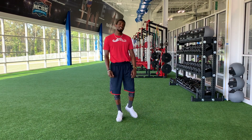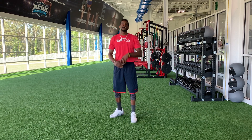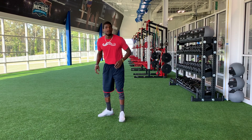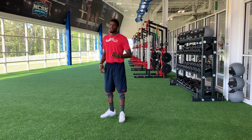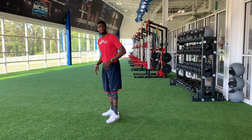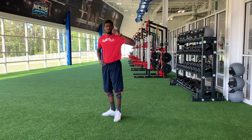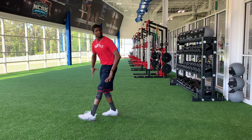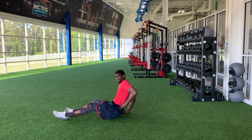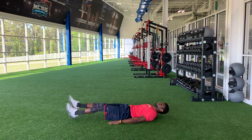This is Coach Awesome Jett. We're about to get some awesome core games going here. Starting off, we have six-inch holds — 30 seconds. Flutter kicks — 20 seconds. Big flutters — 20 seconds. And six to 12-inch hold for 20 seconds. We are rolling it straight through this core. Coach, you ready? I am ready. Let's go. Six-inch holds — and go. 30 seconds.